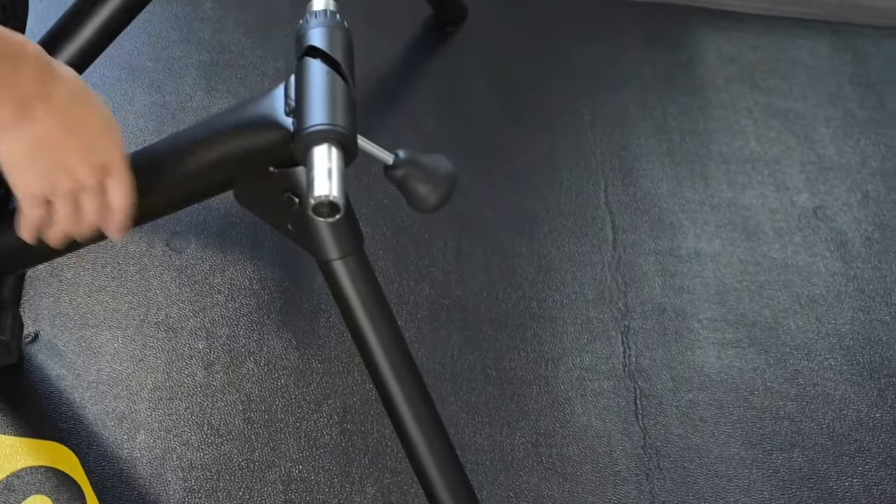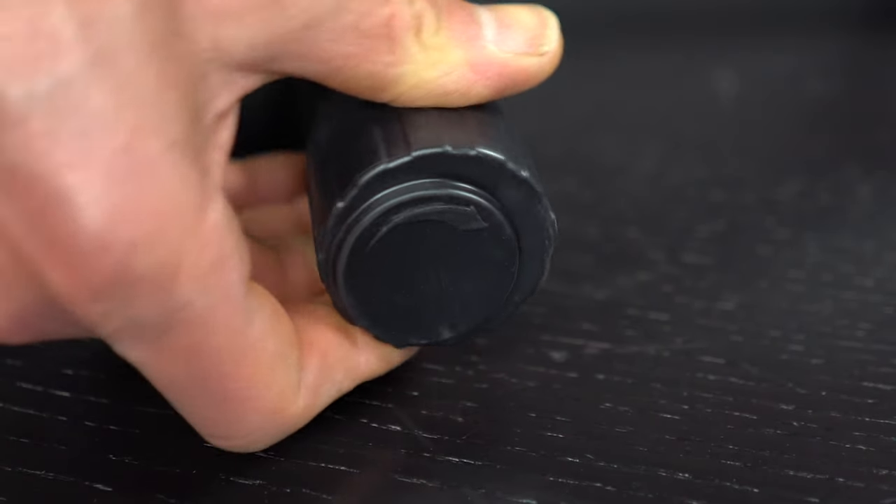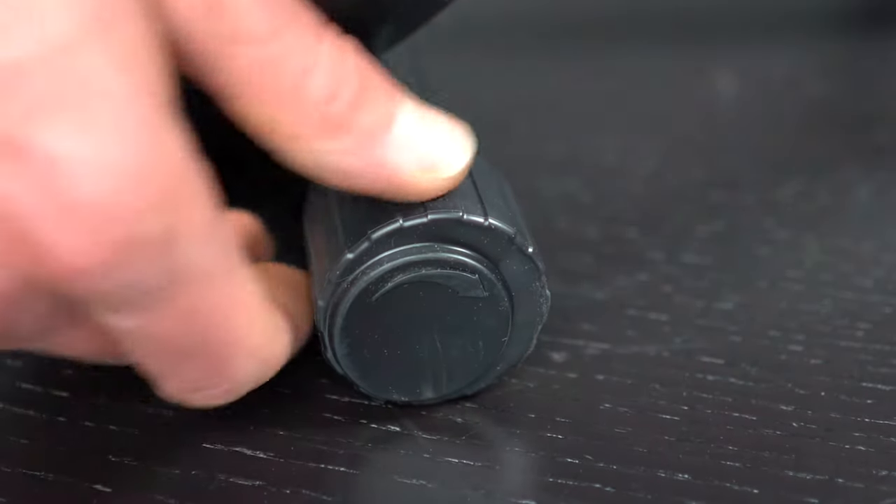Carefully open the trainer frame and extend the legs. Place the trainer on the floor and use the rear feet of the trainer to level the unit.